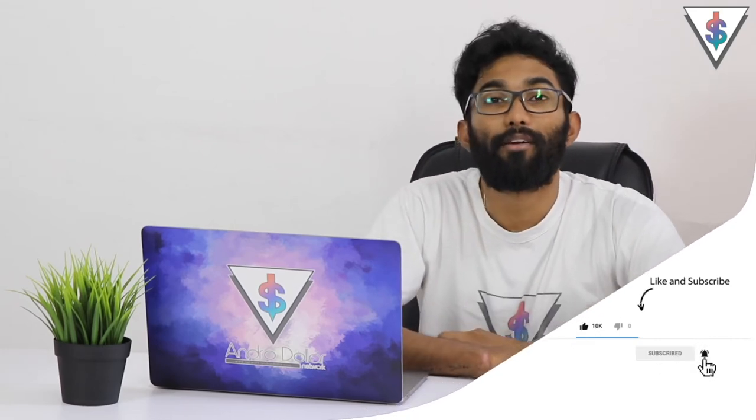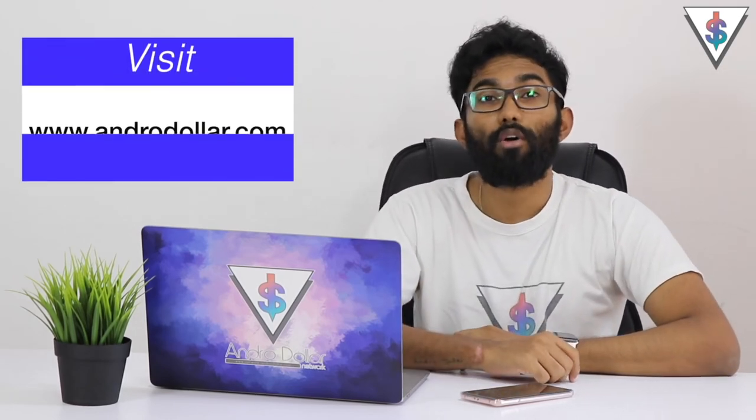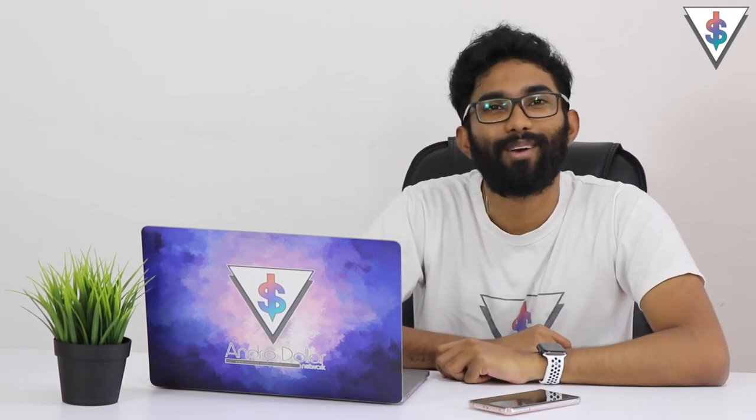Okay guys, that's how you take awesome pictures with your Huawei P40 Pro. I hope you found this video useful - if you did, definitely go ahead and share it with your friends, and if you are new to my channel smash the subscribe button for more awesome tech videos. Check out my other Huawei P40 Pro videos on Androidoller, follow me on social media at Androidoller - links are in the description below. If you have any video suggestions featuring the P40 Pro drop a comment below, and until I see you guys in my next video, this is Manu signing out.